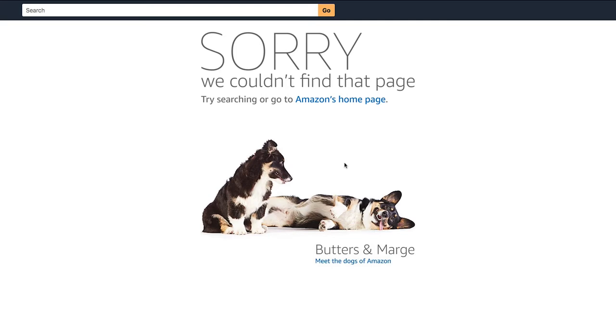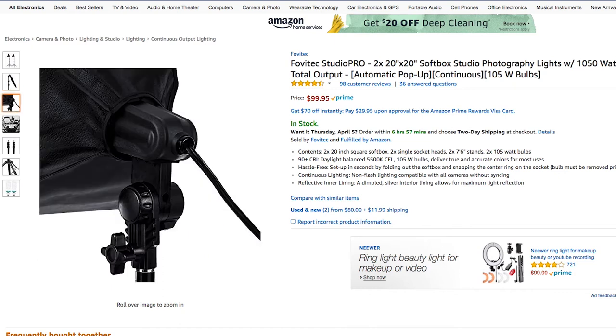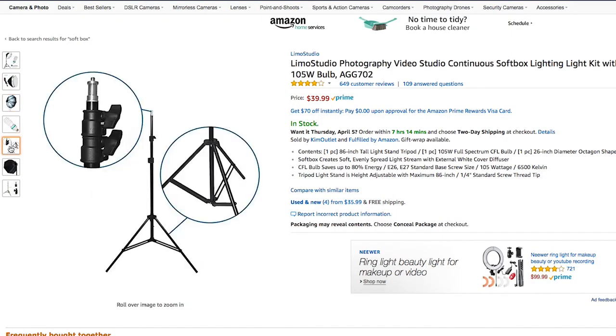Right when I went to film this video, this exact set of softboxes went off of Amazon. The good news is they have a really similar set with slightly smaller boxes and slightly brighter bulbs available for around a hundred bucks or so. Trust me, that is a bargain for how much these will improve your videos. If you're still too broke for that, here's another set by a company called Fazzaton — around 75 bucks and pretty much the same thing. And if you're still too broke for that, here is a single softbox with the bulb, socket, stand, and everything you need for 40 bucks — literally cheaper than one of those dumb little LED lights.